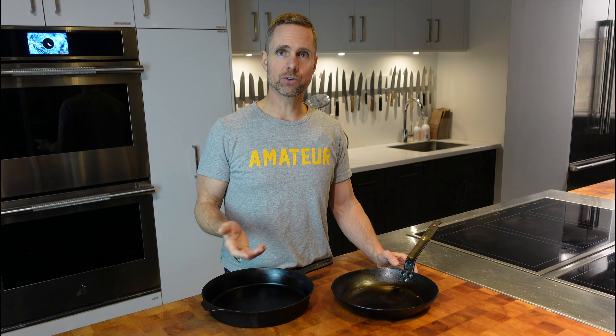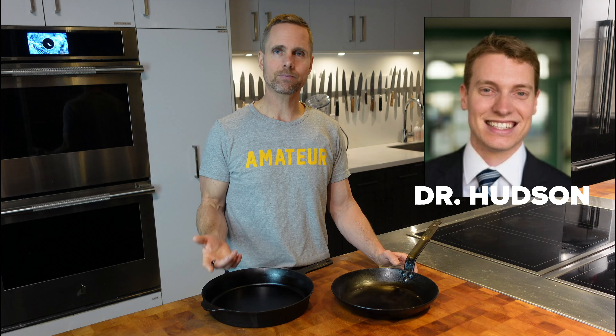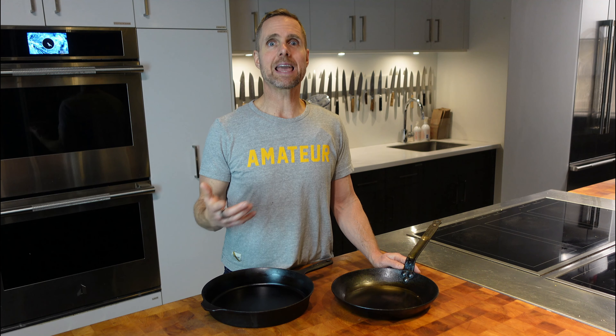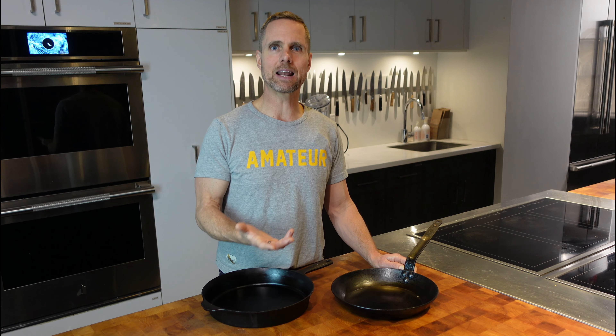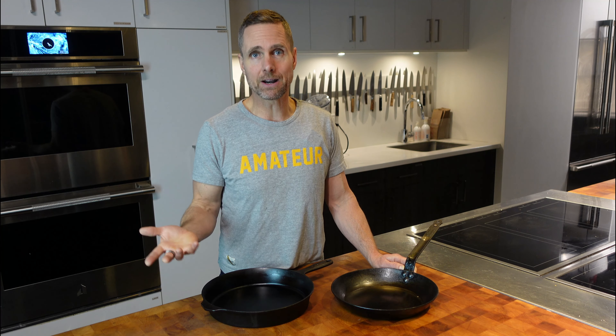So I wanted to get a little bit deeper and understand — okay, why is this? I spoke to our friend Dr. Zach Hudson, who is a doctor of polymer science at the University of British Columbia. He's my go-to when I'm asking what's chemically going on. Why is it that if I season at too high a heat, I get poor seasoning — if polymerization comes with heat, isn't more heat better?